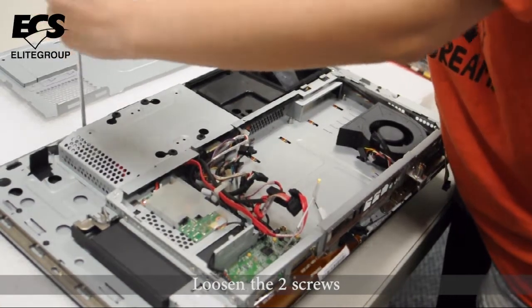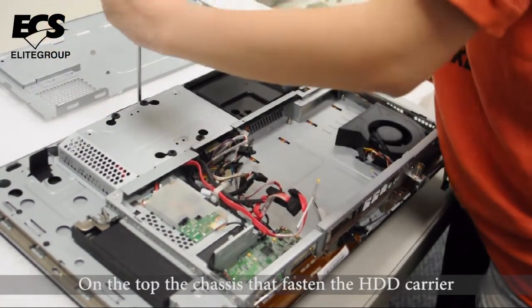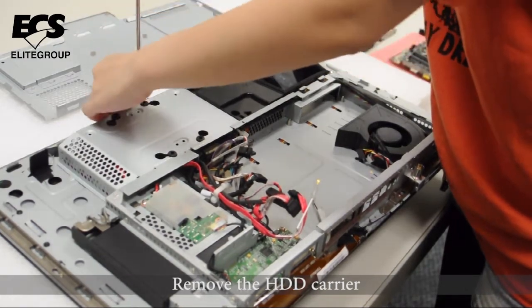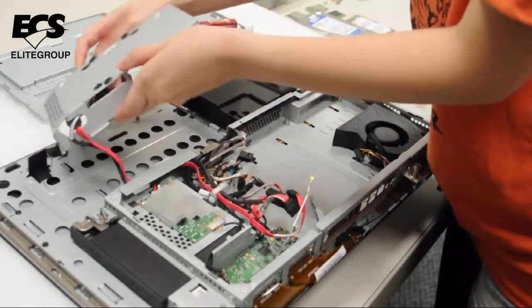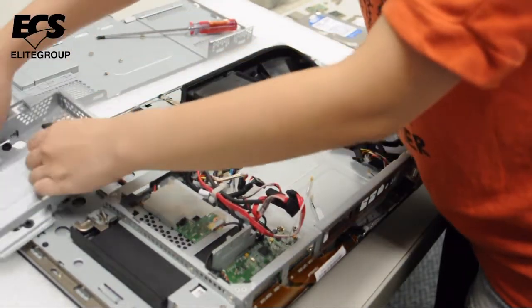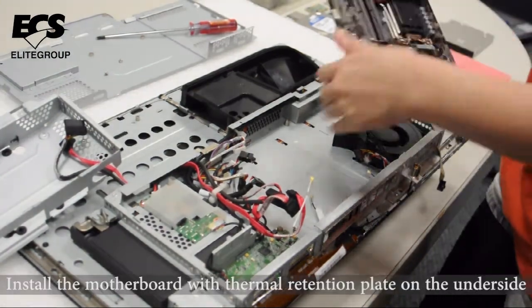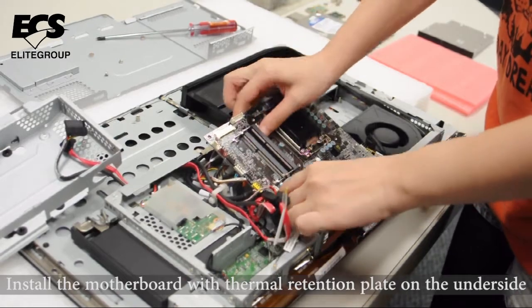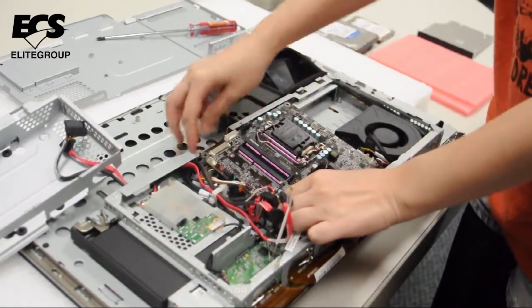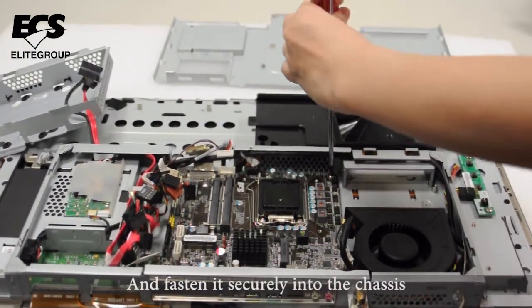Loosen the two screws on the top of the chassis that fasten the hard drive carrier and then remove the hard drive carrier. Install the motherboard with the thermal retention plate on the underside and fasten it securely into the chassis.